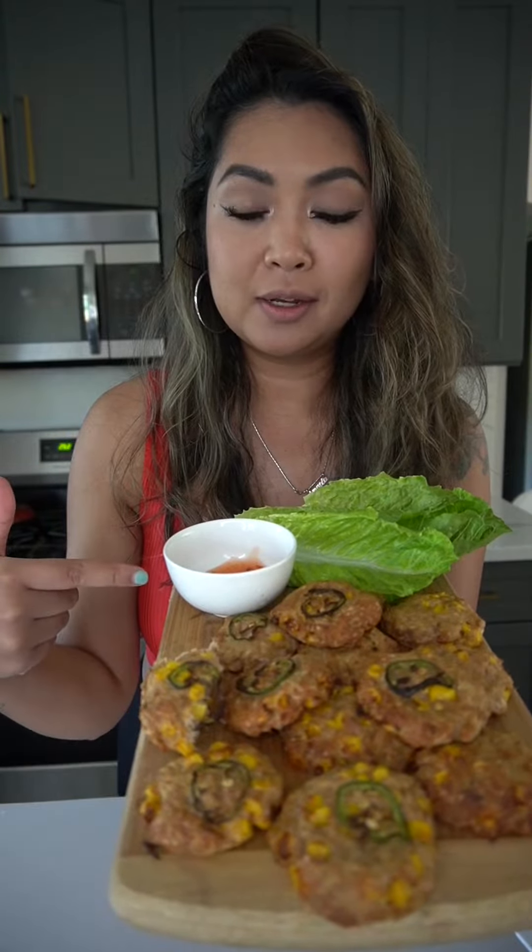Crispy! You can honestly eat them just like this with dipping sauce, but I'm gonna put it in a lettuce wrap. This is a little bit of sweet chili.